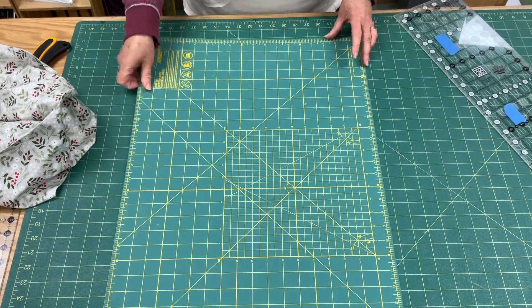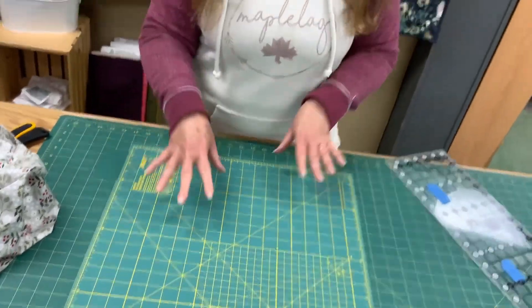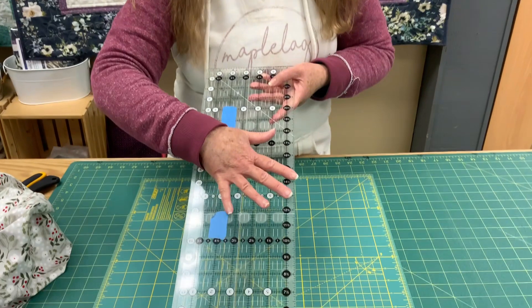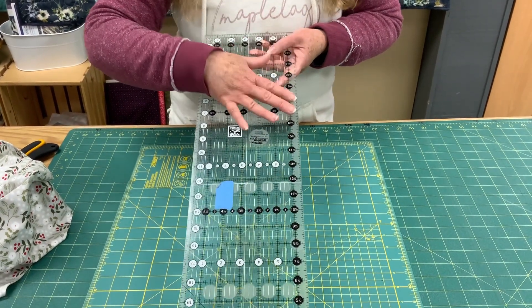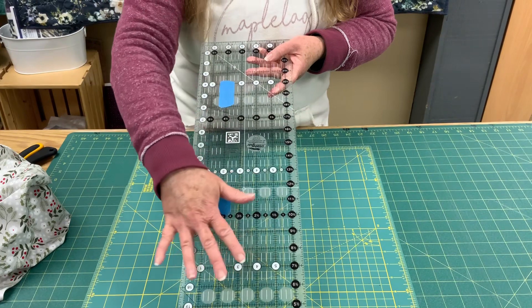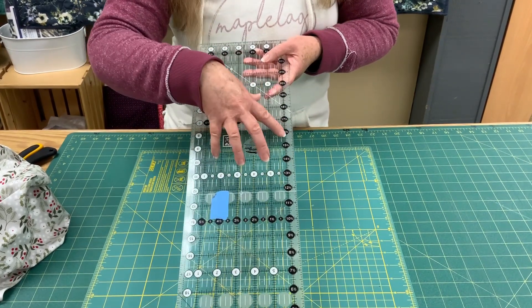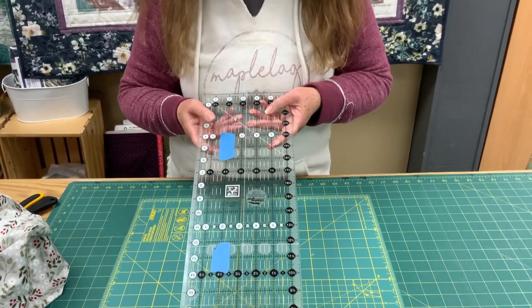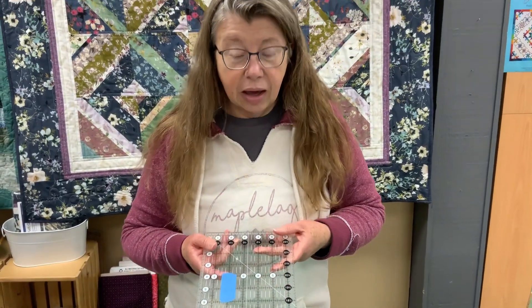The markings that are printed on a mat are not printed as accurately as the markings that are printed on an acrylic ruler. An acrylic ruler has a very tightly controlled, highly quality-controlled function for printing the lines very precisely. The lines are also very thin, so you can get it lined up perfectly with the edge of your fabric and it will give you very accurate cuts.